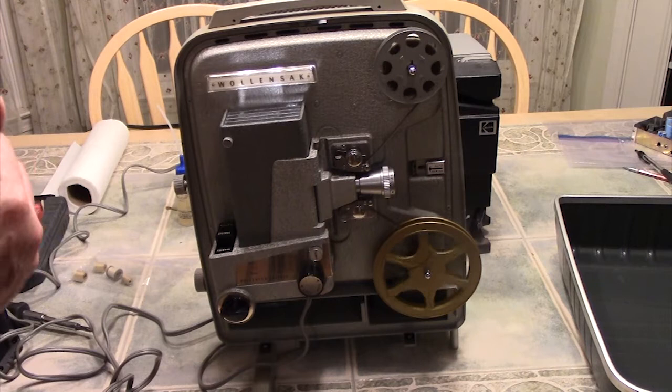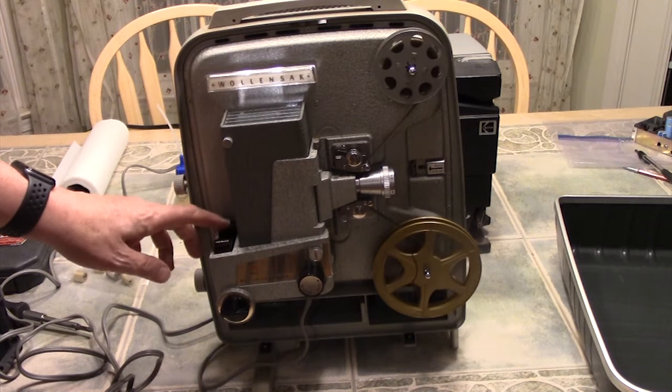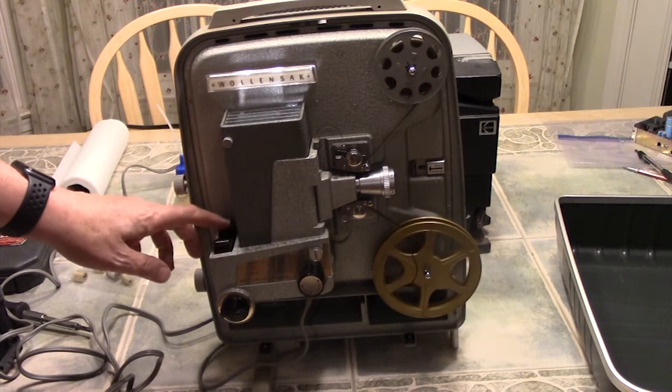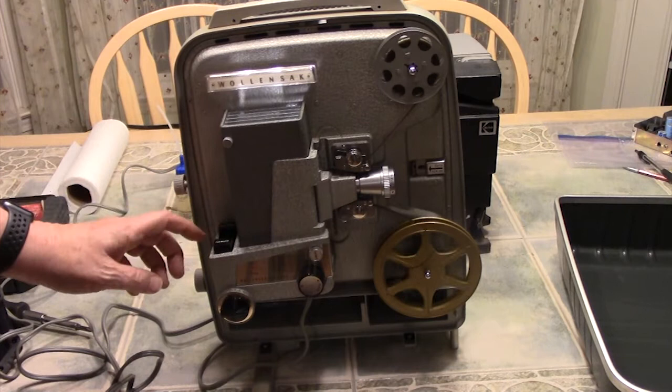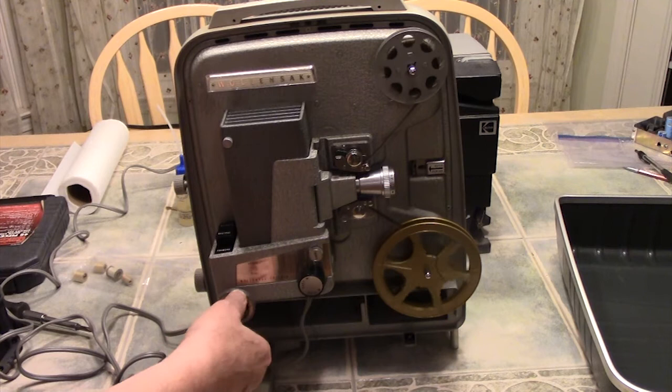Now the film is being projected on the screen. If you want to stop it, it puts a filter in front of the screen to black it out so it doesn't burn the film. You can go forward or reverse with this projector. It also has a speed control, so you can actually control the speed of the film to make it look more natural.